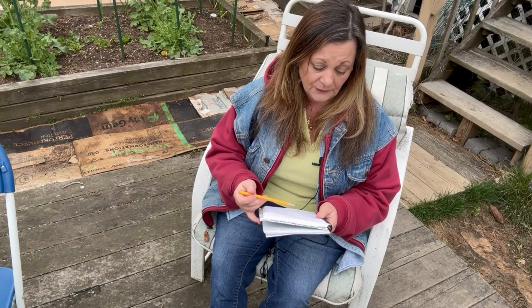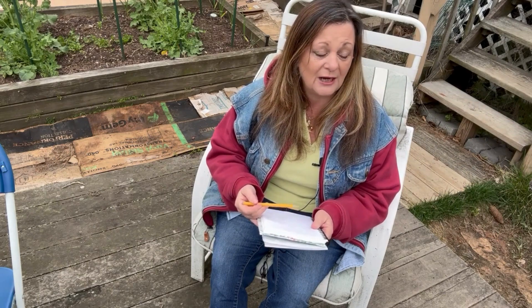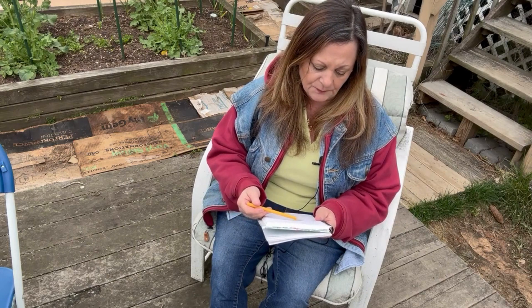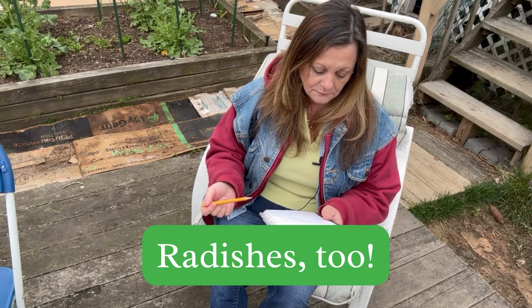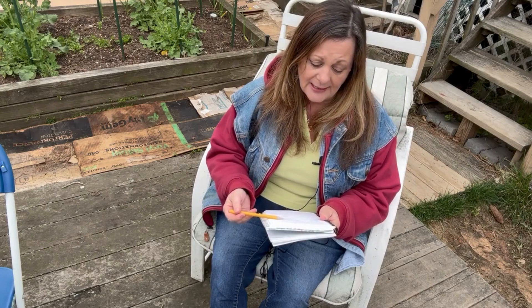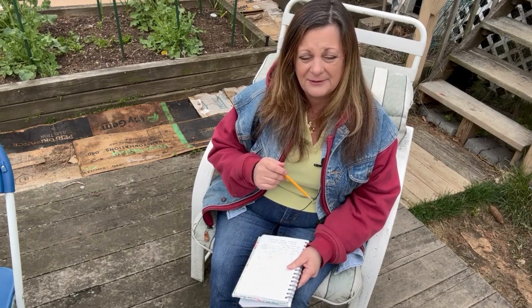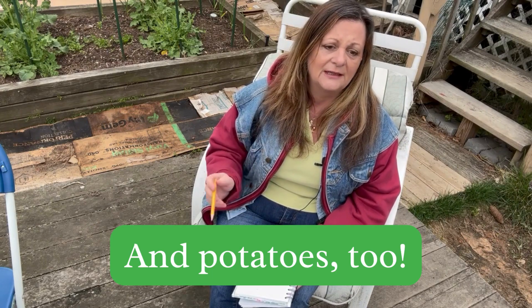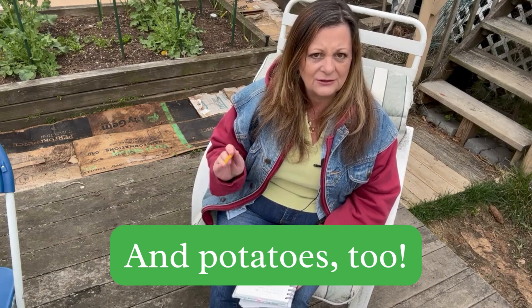You can get your peas in. You can get your root vegetables in — I like to sow them directly rather than transplant. So beets, carrots, turnips. You can do things like lettuce and Swiss chard. I've already started some lettuce and planted it up in the Greenstalk, but now it's time to get a second sowing, a succession sowing going.